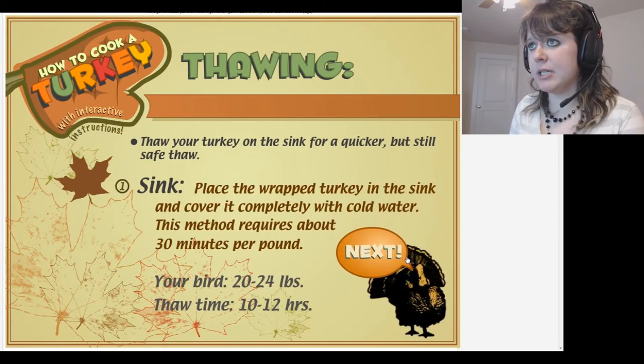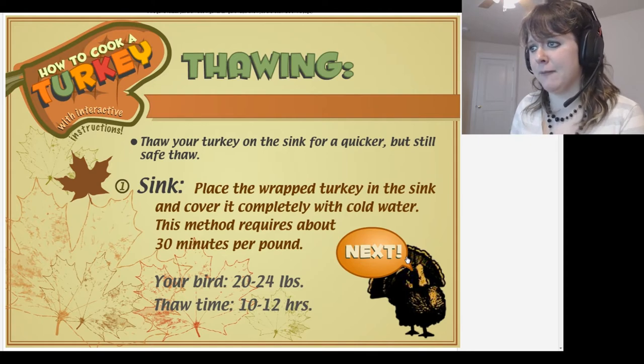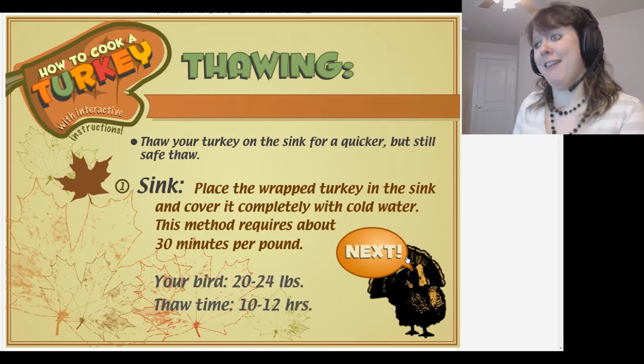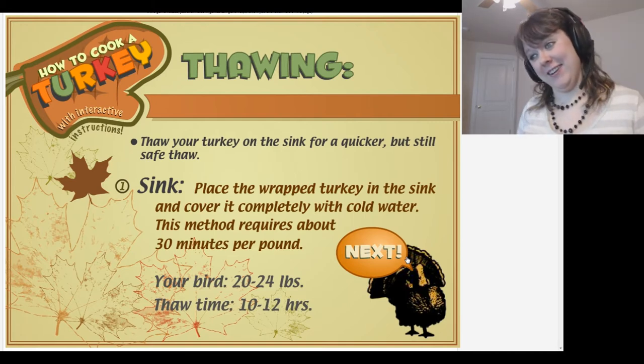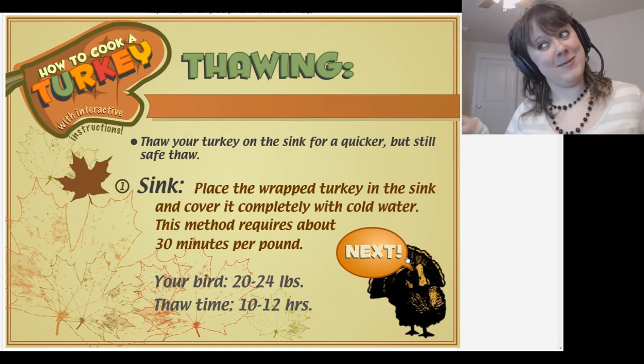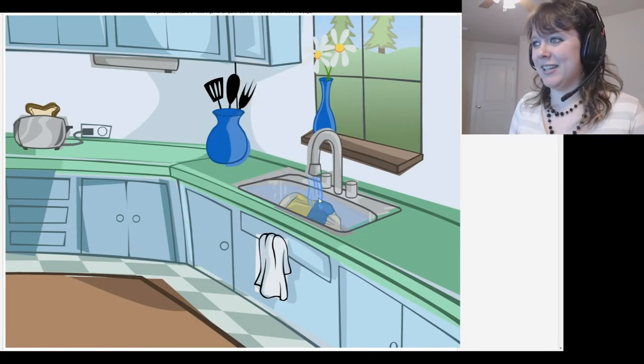Thaw your turkey in the sink for a quicker but still safe thaw. Wrap the turkey in the sink and cover it completely with cold water. This method requires about 30 minutes per pound. Your bird is 24 pounds — that'll take 10 hours?! I wanna eat it right now! I ain't waiting for that, I'll eat it raw! Okay, we're placing it in the sink.